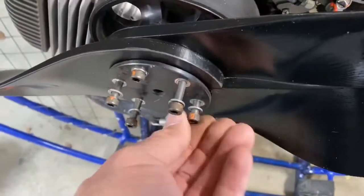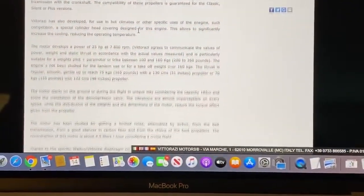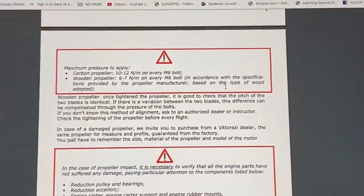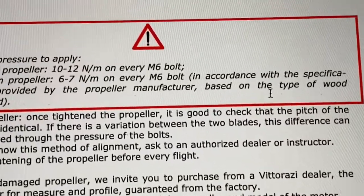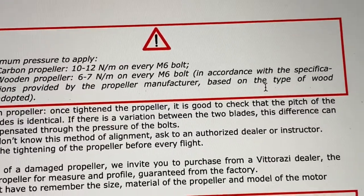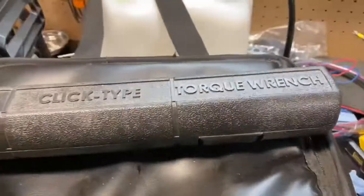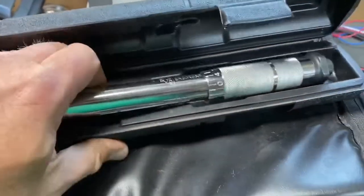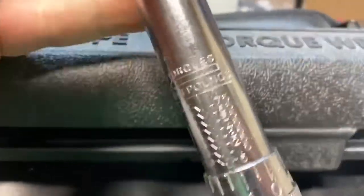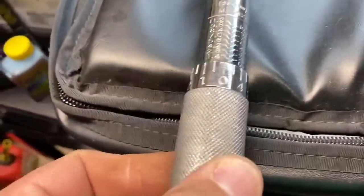And like a car hub, we're going to go around every other one. Our torque specifications: for a carbon fiber prop, 10 to 12 newton meters. And if you've got a wooden prop, 6 to 7 newton meters. These torque wrenches are relatively inexpensive - you should be able to find one for about 10 bucks, 20 bucks if you want to spend a lot of money.